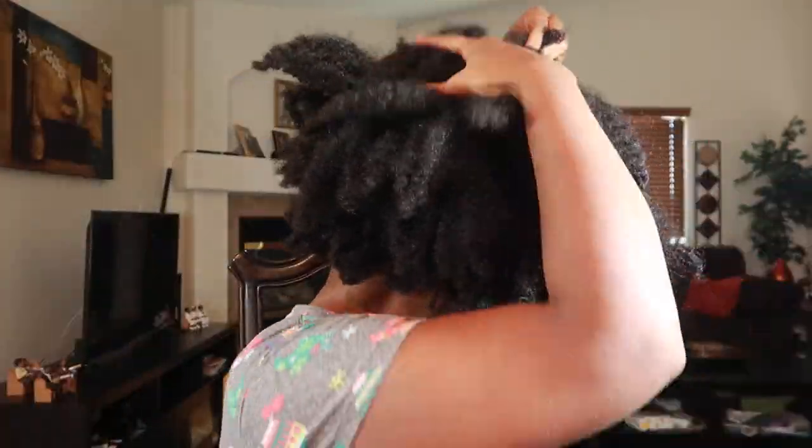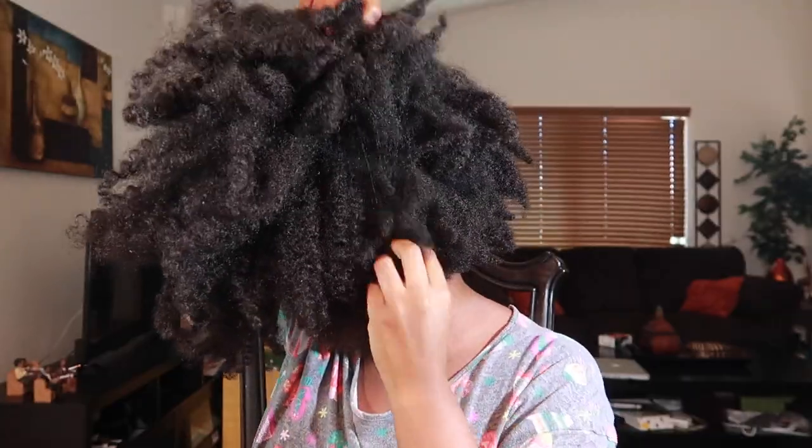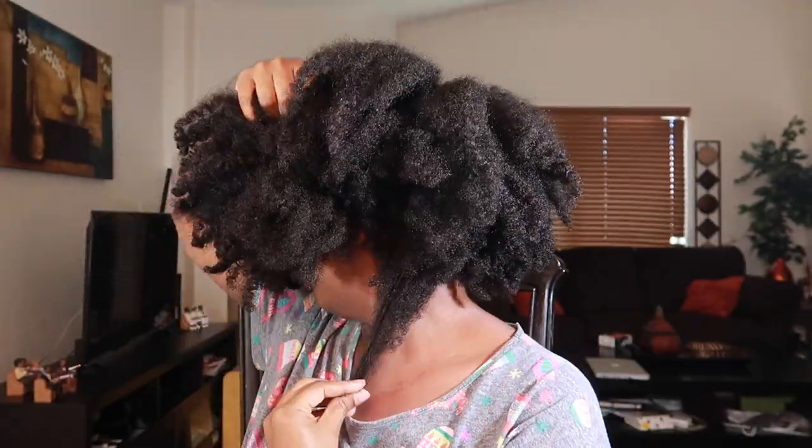This is what my hair looks like after being loose and not twisted for about four days — typical of type four hair. I'm a mixture of 4b and 4c. I'm going to section my hair off to make applying the oil easier, lightly mist my hair with water, open up one of the containers, and apply it.